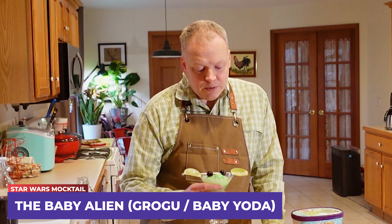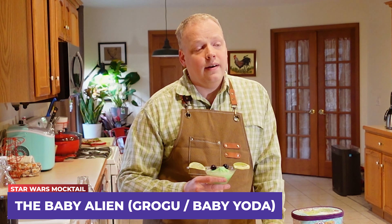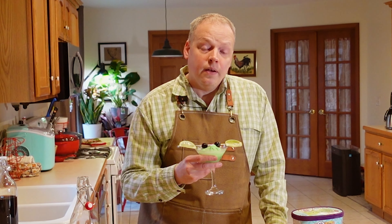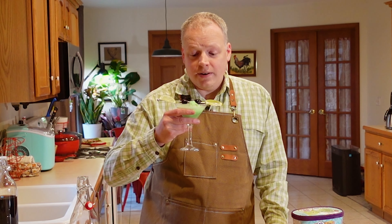Welcome back! Today we are celebrating the return of the Mandalorian with a Baby Yoda slash Grogu inspired mocktail. I call it the Baby Alien because that's what my little niece likes to call him. He's adorable, he's fun, and he's back. So let's make a drink to celebrate.